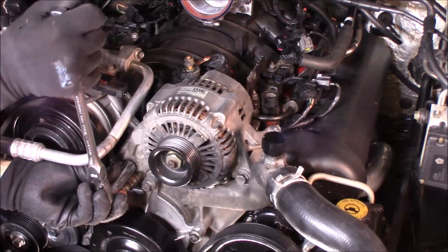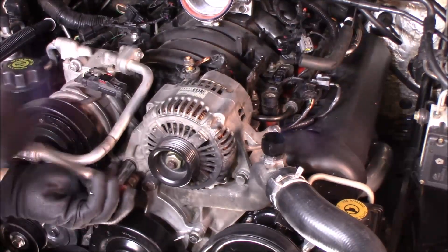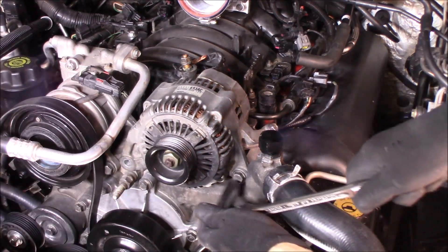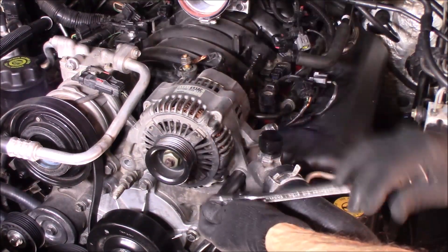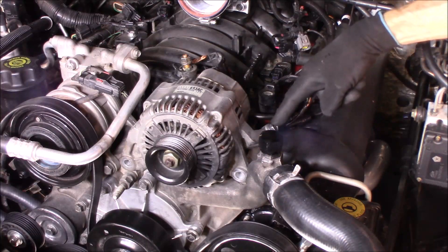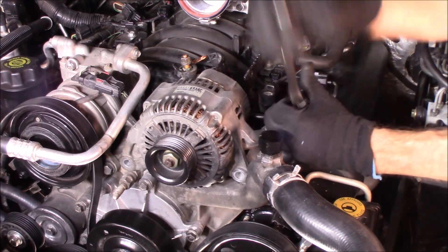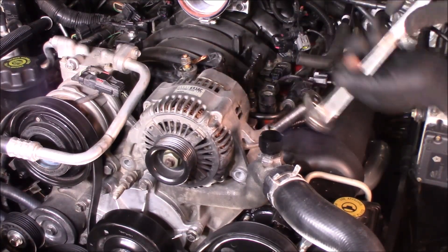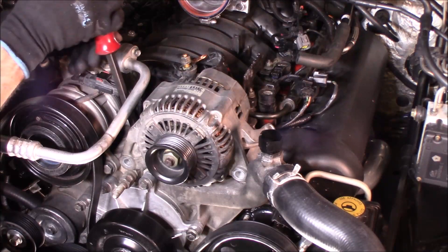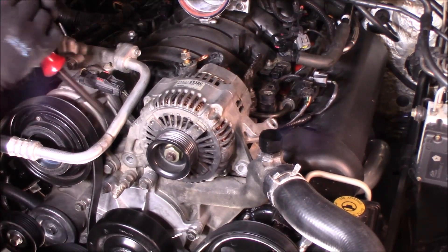Using a 15 millimeter deep socket for that bolt, and then you got one 13 millimeter right here as well. Now using a pry bar or a large screwdriver to get underneath here, because this can come off a little hard — pry the alternator up.